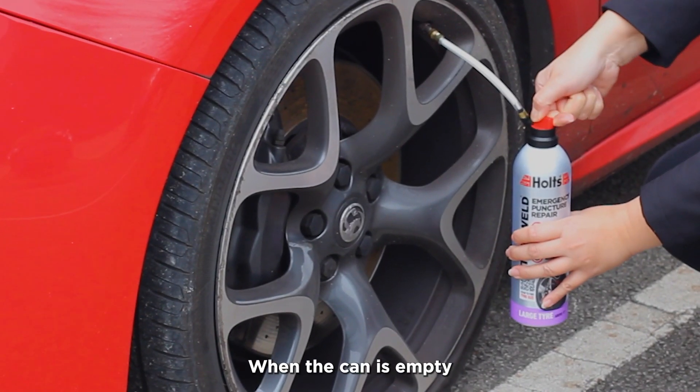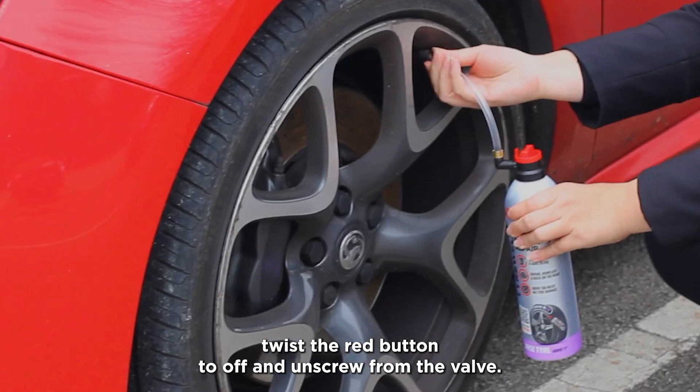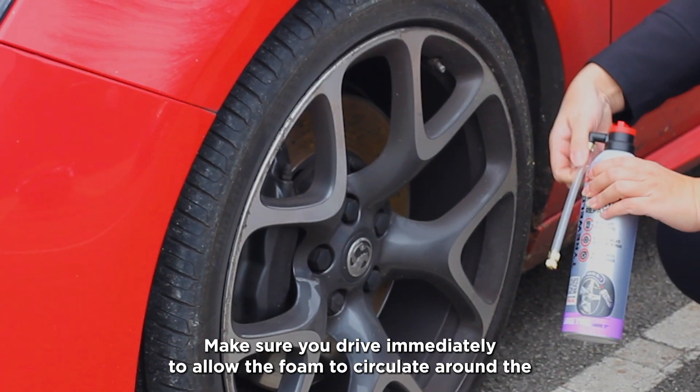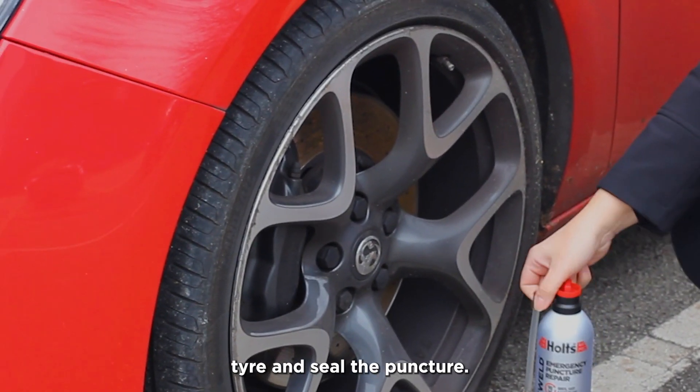When the can is empty, twist the red button to off and unscrew from the valve. Make sure you drive immediately to allow the foam to circulate around the tyre and seal the puncture.